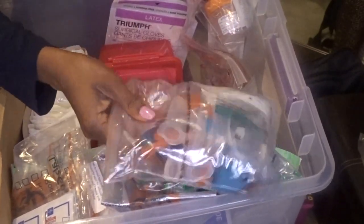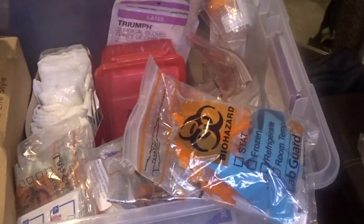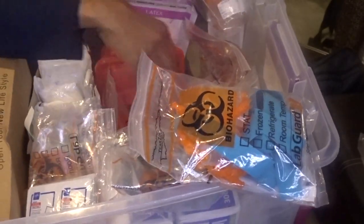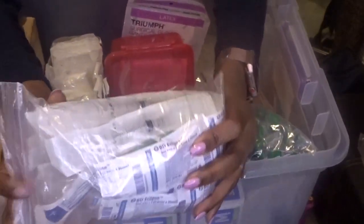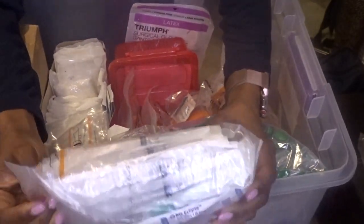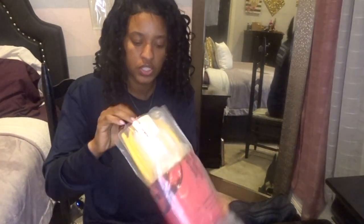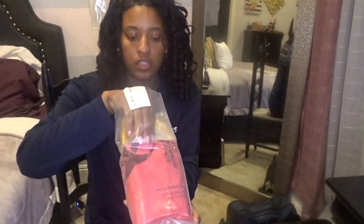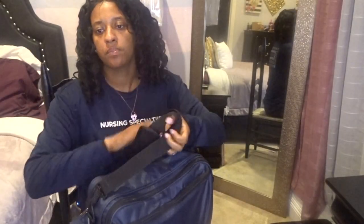I also have more vacutainers and extra needles, urinary collection cups, 60cc syringes, and syringes and needles for injections in different sizes. This is my MRSA kit, which includes a disposable stethoscope and a disposable blood pressure cuff — just like the one you see in the hospital. And finally, a blood spill kit. That's about it.